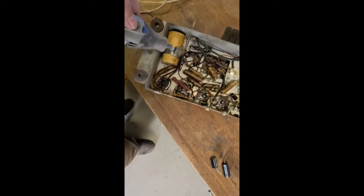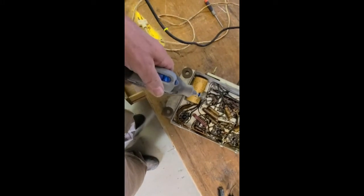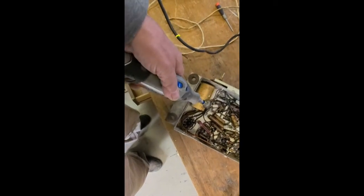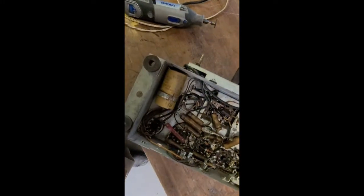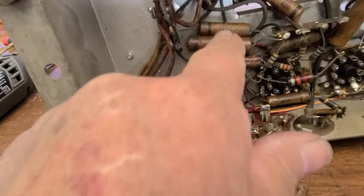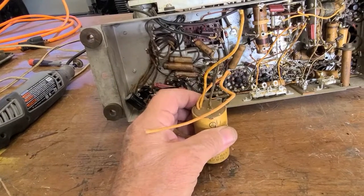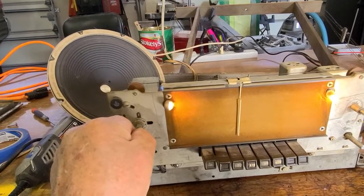Looks like the only way I'm going to be able to take this off is to cut it, because it's way underneath there and I can't get to it. There she goes — let's pull them out and install two new ones. I just replaced these two, and I'll probably replace these three, but let's try it with just these two right now. I'll go ahead and check this little one too — I'm sure it's dead. Yep, I was right.